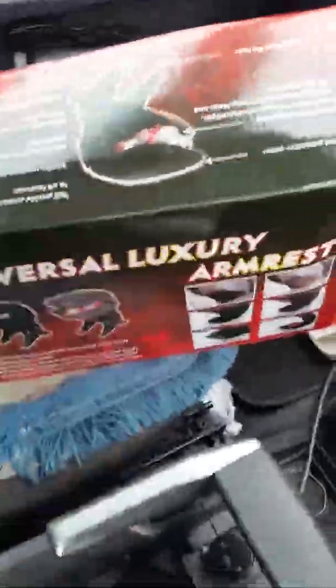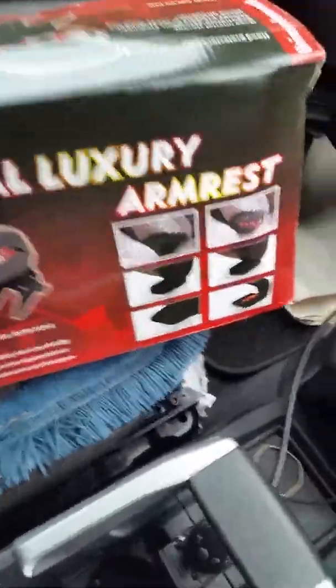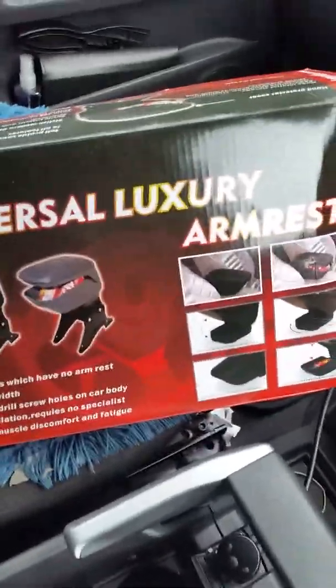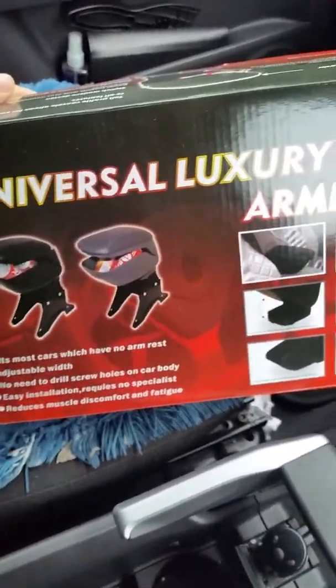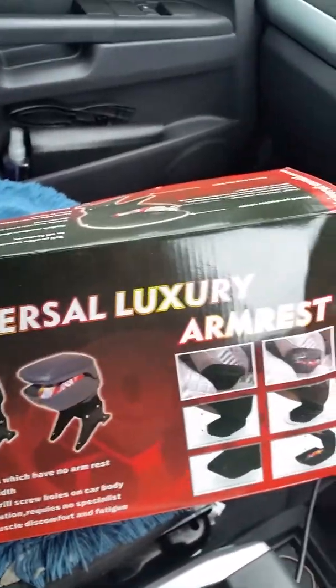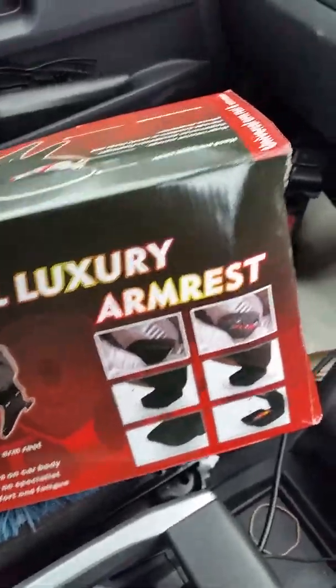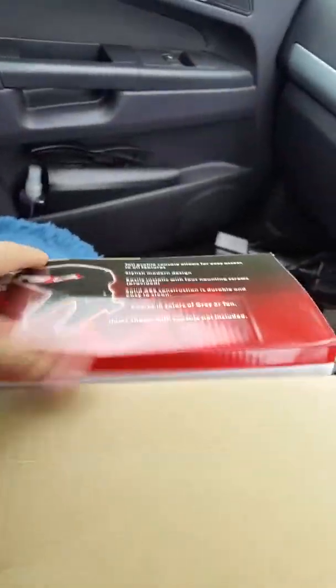Hi there. I've just received a box of the luxury armrest. As it says on the box, it should be universal and fit all cars apparently — but we will see and find out. I'm opening the box now.